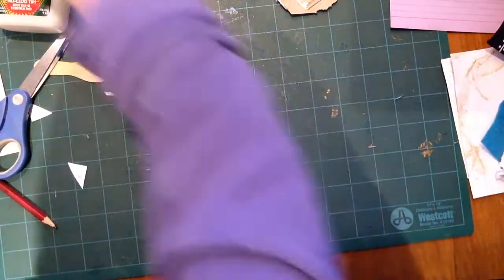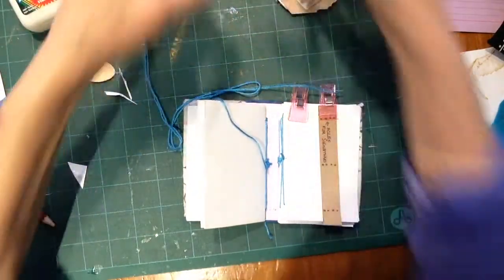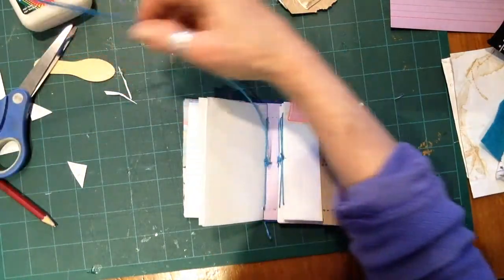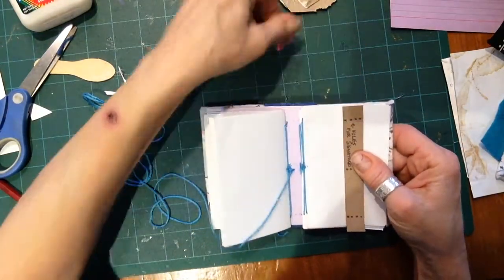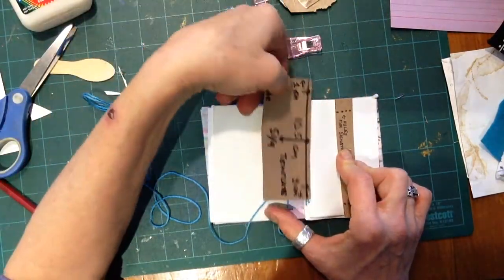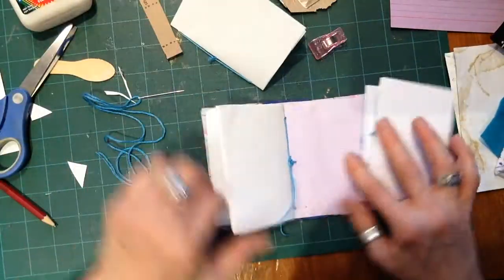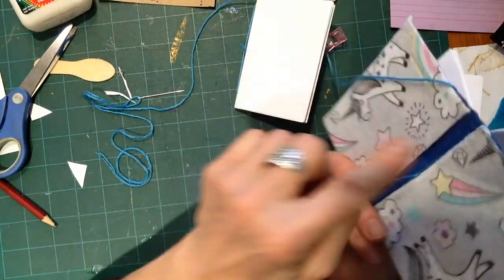The next step is sewing it. You need thread — I like using embroidery floss because I like the thickness and the sheen, but this is no-name brand embroidery floss and it gets tangled all the time, so you're better off buying a good quality brand. Here I'm using my clips to hold things in place, and I've made a template — when we did the books originally, I used this template to figure out where to put the holes for the sewing. I've already sewn one of the signatures into my book. That's what it looks like when you do two pieces of fabric and a felt.